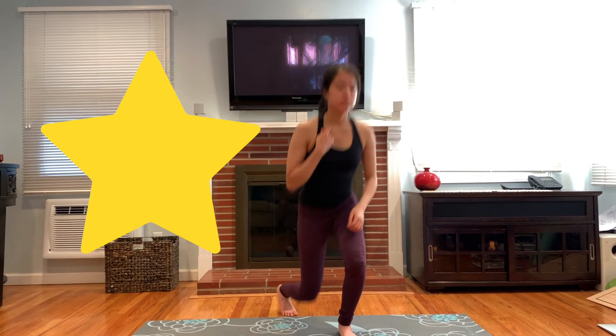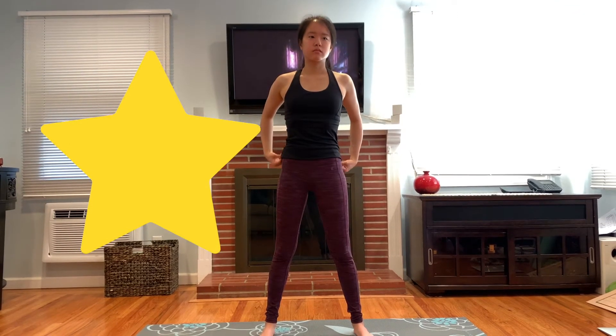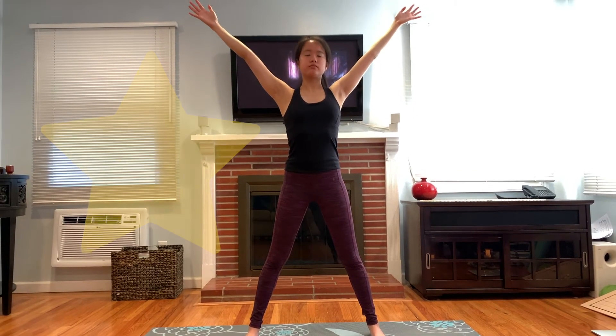Stand up tall with your feet far away from each other and stretch your arms to the side, but make sure to stay in your bubble. We are like shining stars — very big and bright. Inhale, smell the flower. Exhale, blow the candle. Inhale, exhale. Inhale, and exhale.